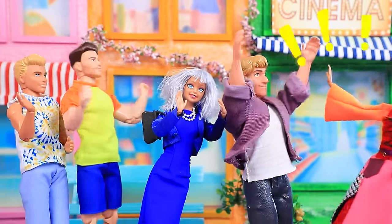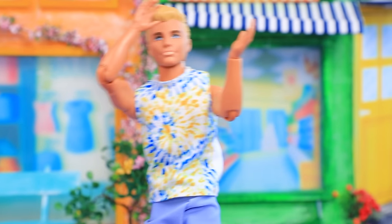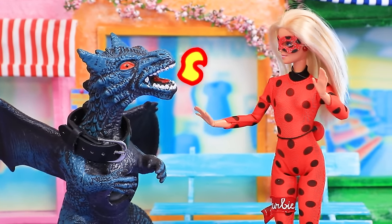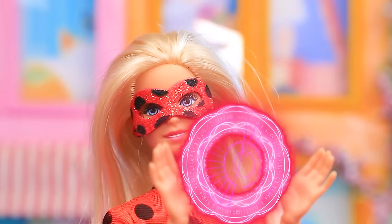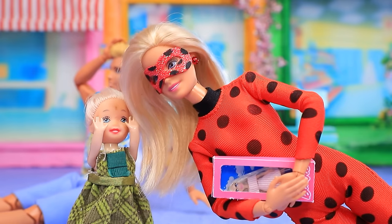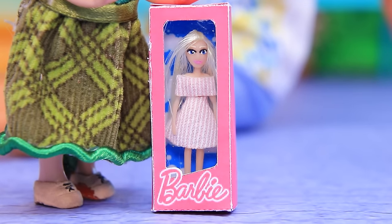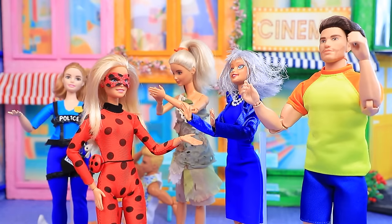I want a doll! Monster — save yourselves if you can! Dolls — this is terrible! Stop immediately! And who are you? Ladybug's substitute! Now you'll regret scaring the residents — the dragon is defeated! What happened to me? You just overheated, sweetie. You wanted a doll — right, here you go! Thank you! Wow, a new superheroine — Ladybug will be pleased with me.